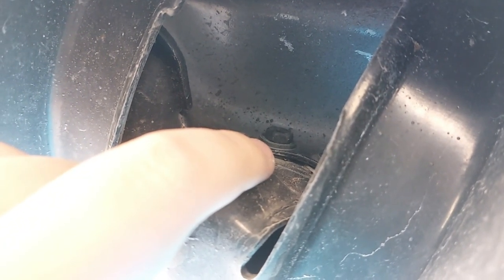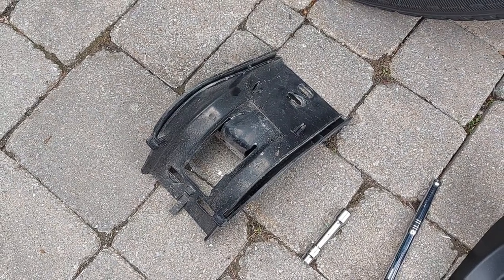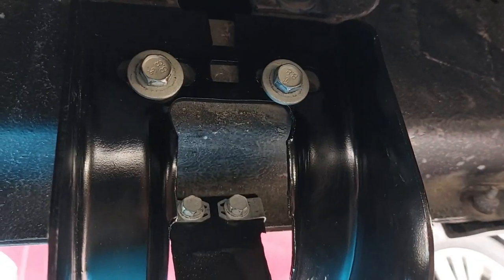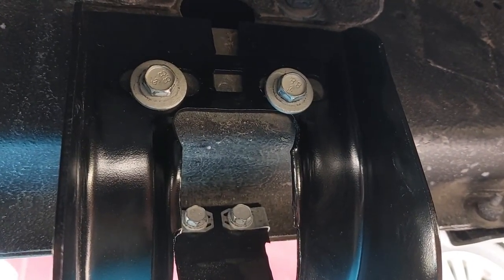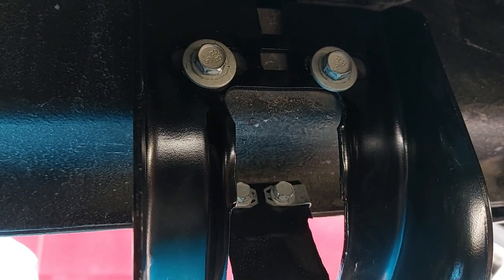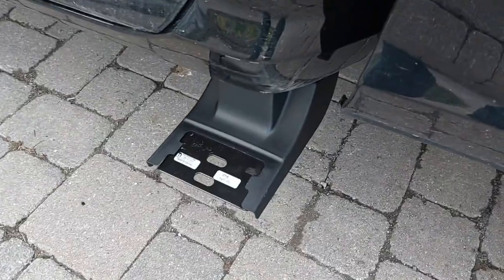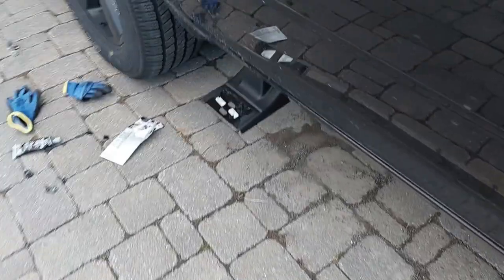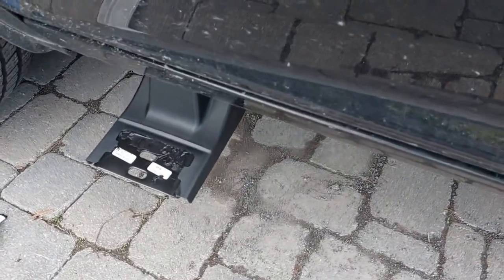Then it's just a matter of unbolting the old brackets and bolting on the new ones, as long as nothing is bent — though those bolts were really hard to get to since it's bent. Now that everything is taken off, it matches up and looks the exact same. You put the bolts in, make sure it's nice and snug. Because things were bent it did take some time, but now both brackets are put back on the truck.